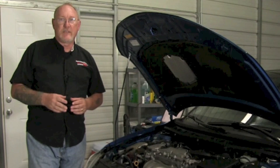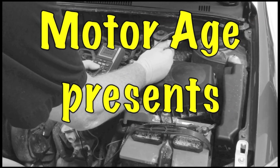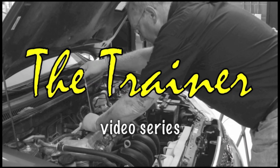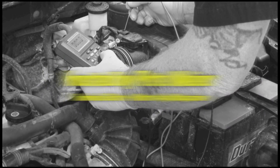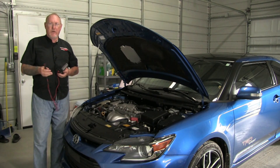How? Well, that's the topic this edition of the Trainer. Today I'm going to share with you a couple of ways that you can check the battery and charging system on every customer's car that comes into your shop.